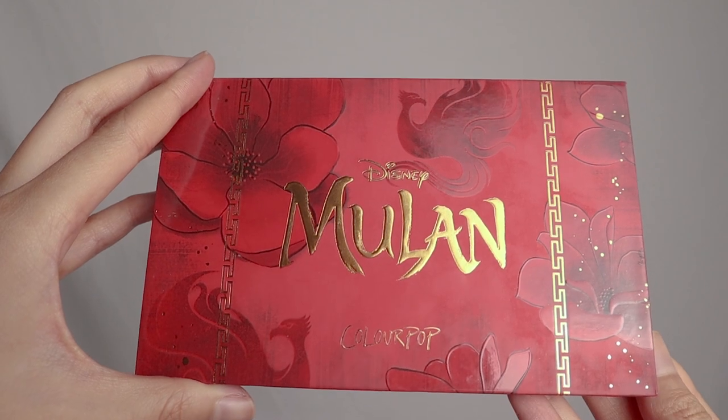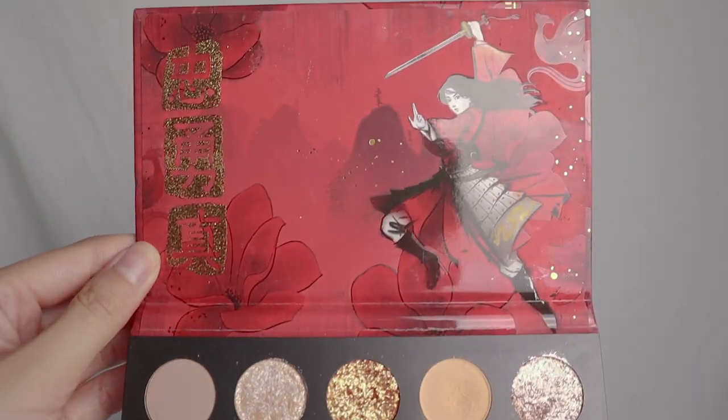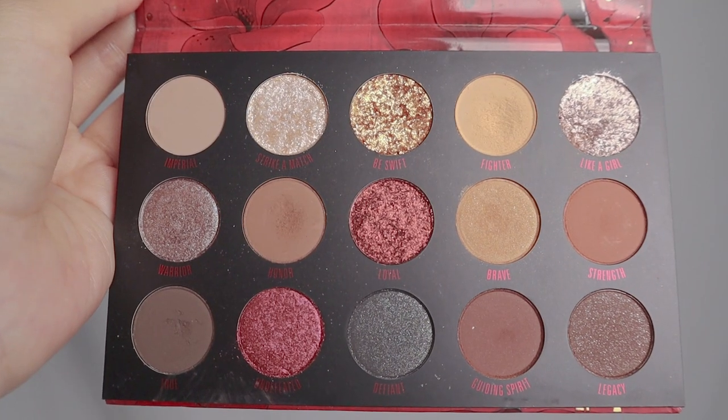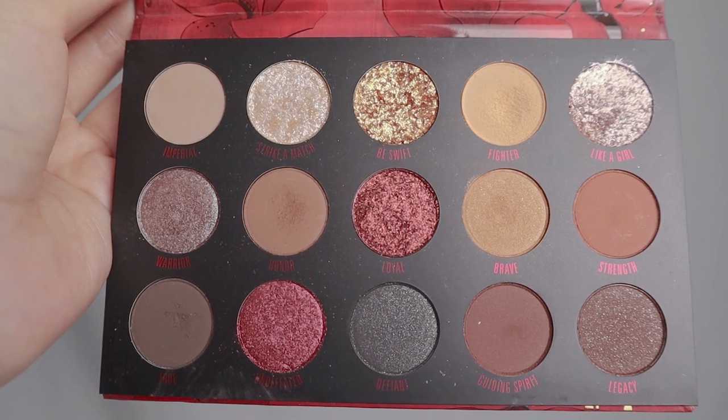I have been using this a few times, not much just because I haven't really been wearing makeup this summer — during the warmer months I just wear less makeup overall. But I'm really excited, and you guys can probably already tell I have dipped into some of the shades like Fighter, Brave, Honor, and True. Those are my go-to for a more natural makeup look.